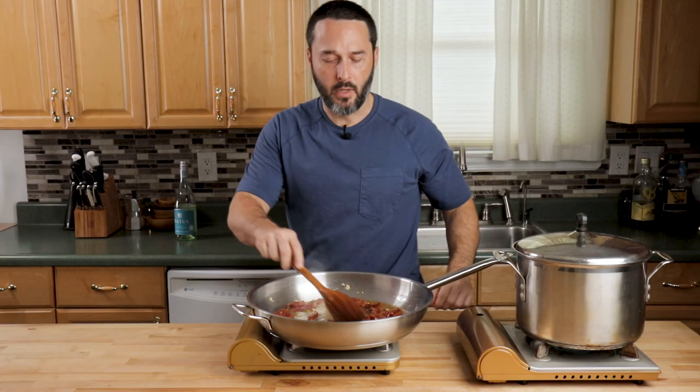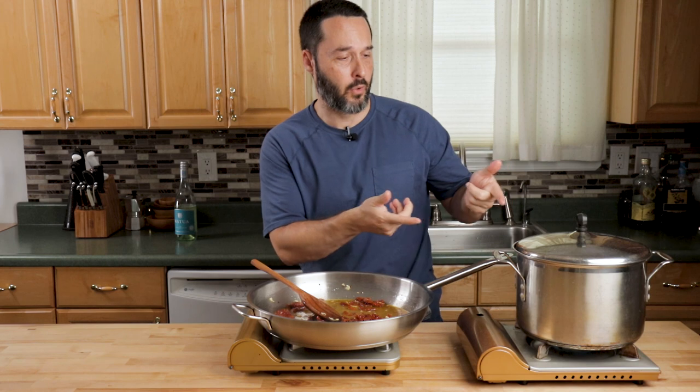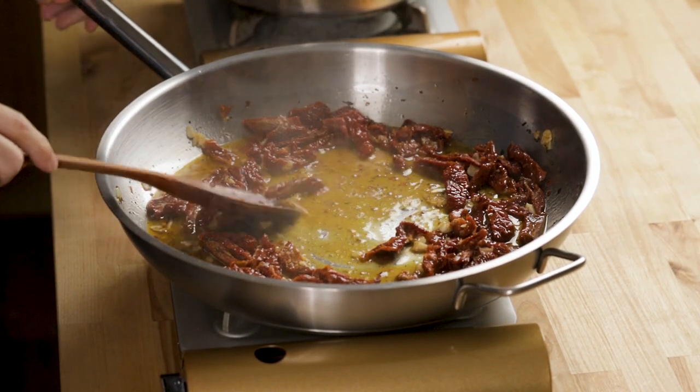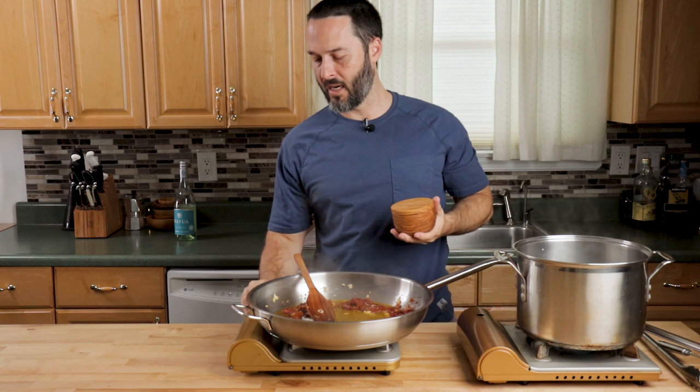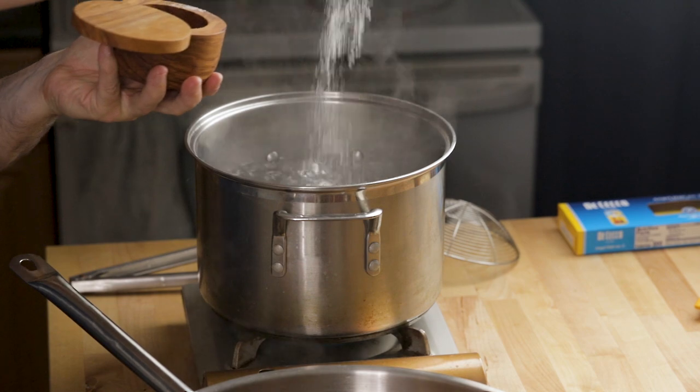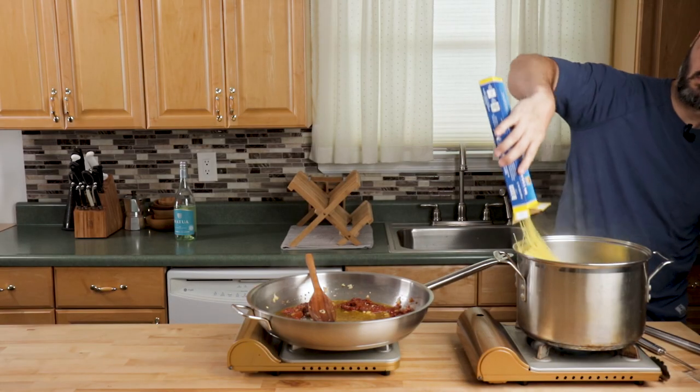Turn the heat to medium and let this reduce a little bit. I have my water already boiling here. Just remember the angel hair cooks extremely quickly, so essentially we're just going to plop it in and take it right out. I'm going to let this reduce a little bit more before adding the pasta. You can see there's barely any wine or liquid left in the pan, so I'm going back to about medium-low. Two tablespoons kosher salt in the pasta water.